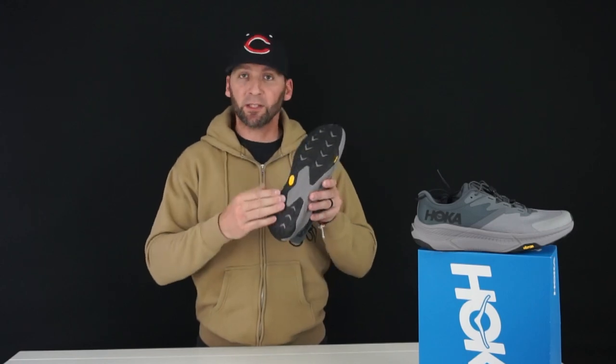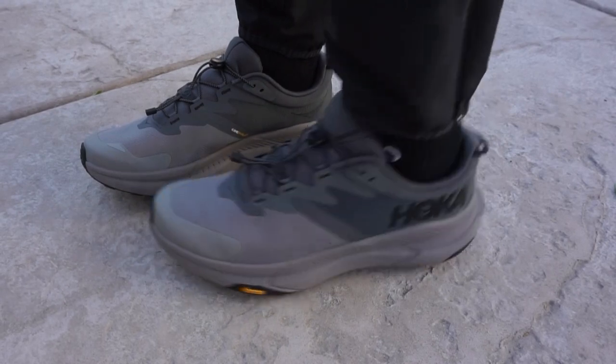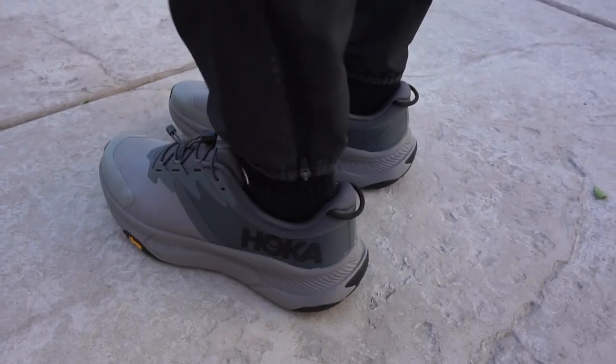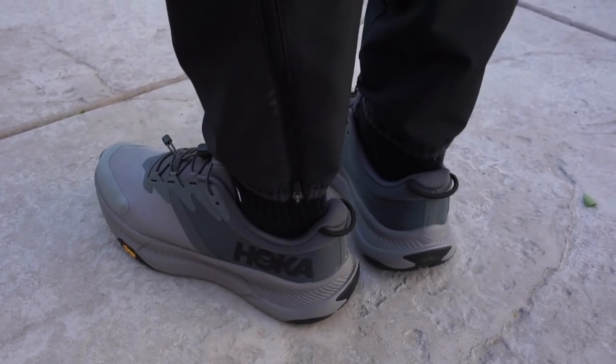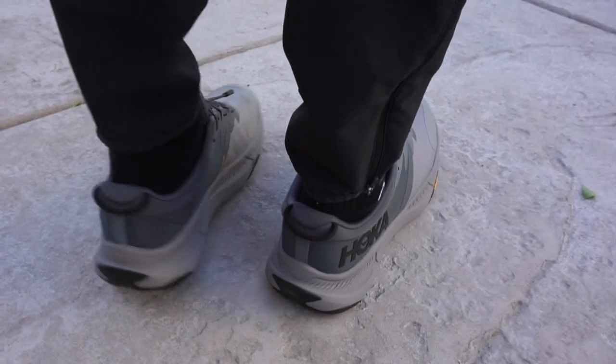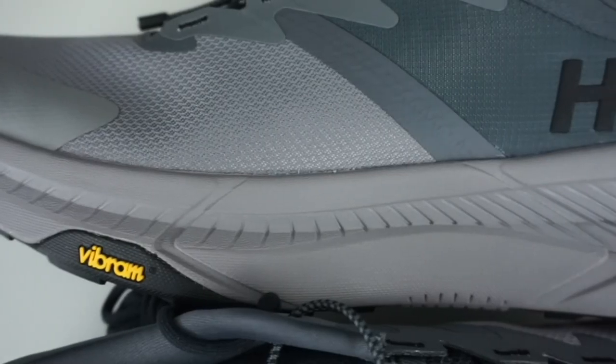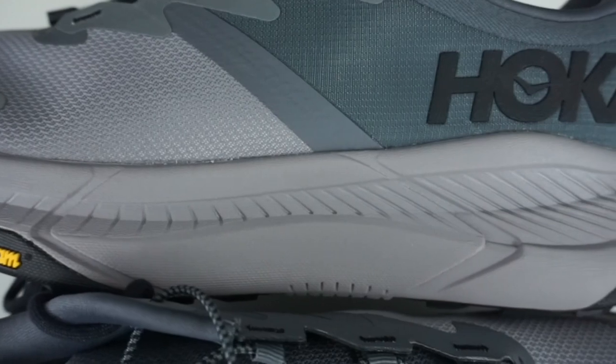It's a really nice outsole — black on this particular colorway. Moving up to the midsole, on the website they're calling this an EVA foam. I'm not entirely sure exactly what it's made of, but it is gray on this style shoe and it is lightweight. That's one thing I noticed right away with these shoes.